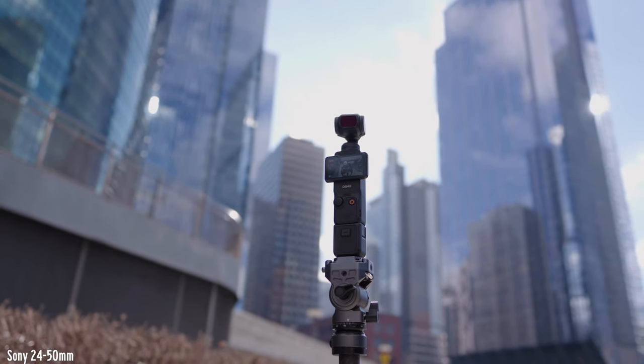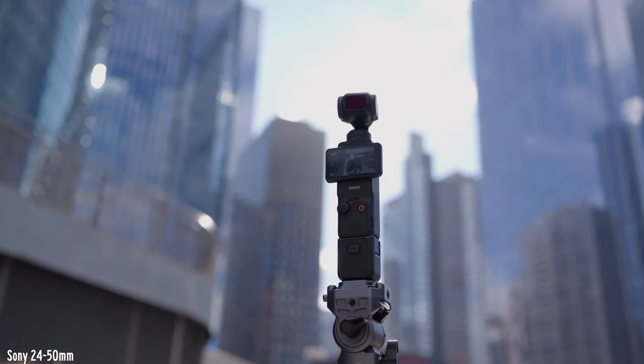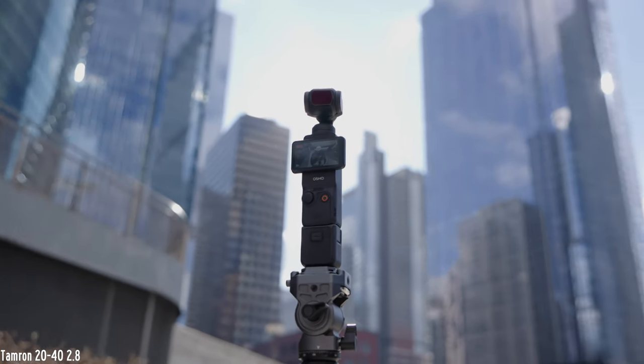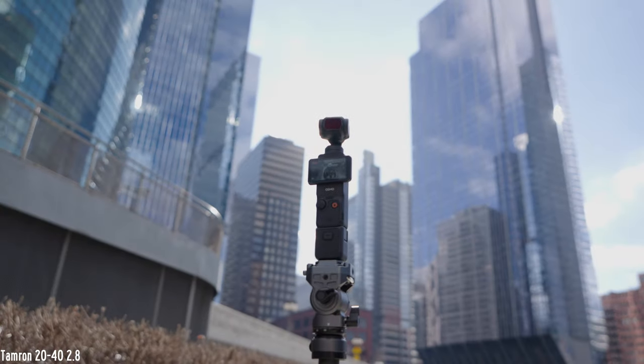From the testing I've done with both lenses — which hasn't been that much — the Sony does have a good amount of advantages over the Tamron that can be a deal breaker depending on who you are. The biggest one is how the Sony 24-50 is able to maintain autofocus when you are zooming in or out. One of the biggest gripes I have with the Tamron 20-40 is that when I would vlog or film my surroundings and rack zoom, everything would briefly go out of focus for a second. Doing any kind of run-and-gun filming, this is something you're gonna notice — and it annoyed the hell out of me.